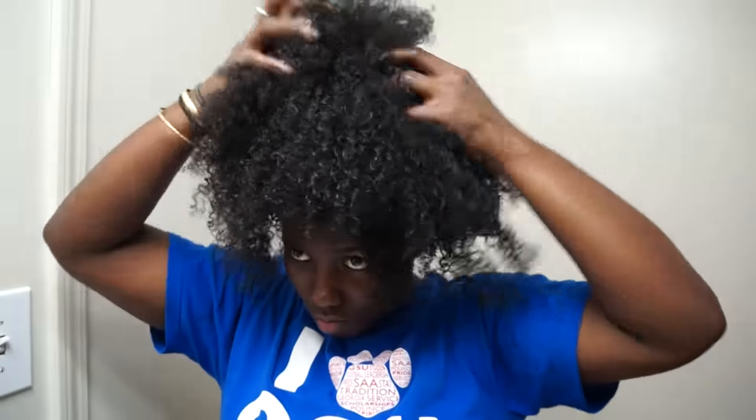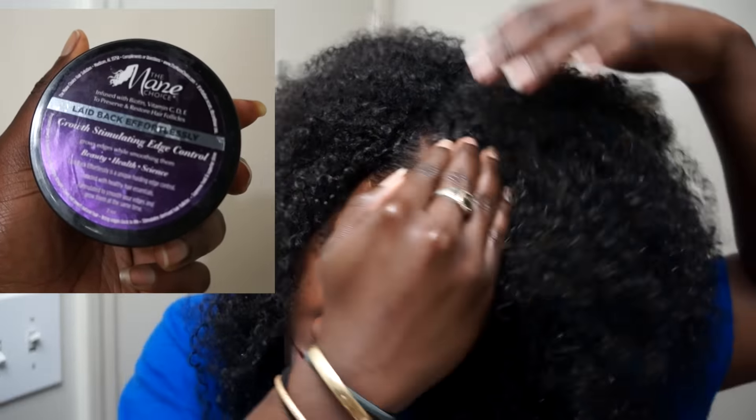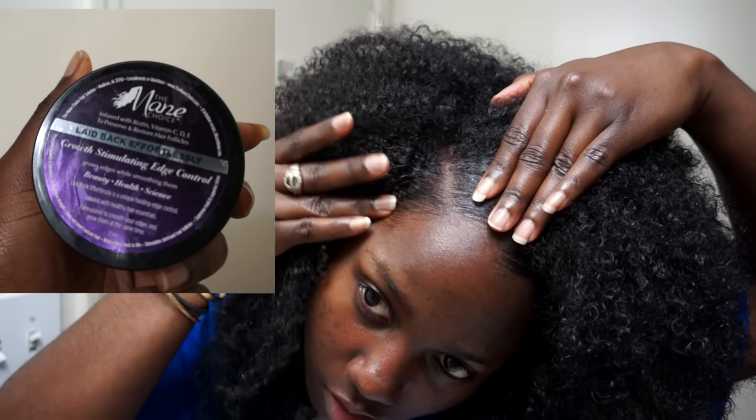I usually sleep on a satin pillowcase in case the scarf comes off. I used coconut oil to help lessen the crunch and to help me shape my hair the way I wanted, because my hair usually shrinks up on itself. I also used the laid-back effortlessly edge control from their line.